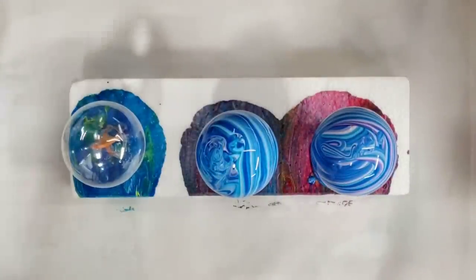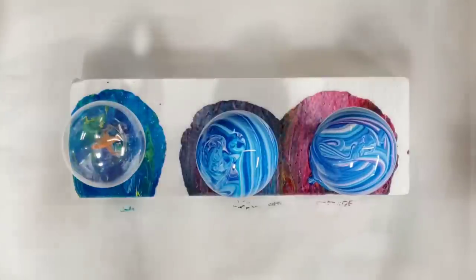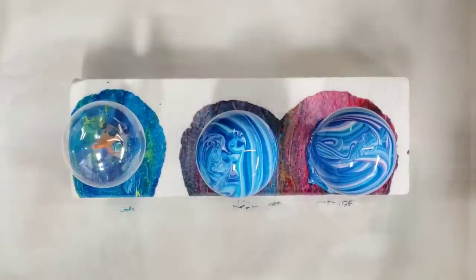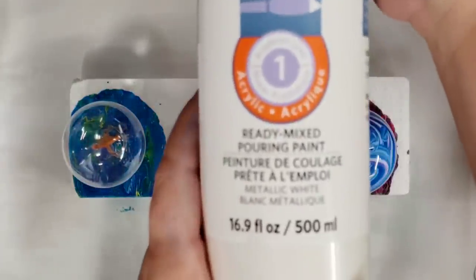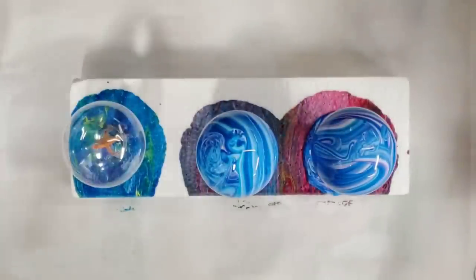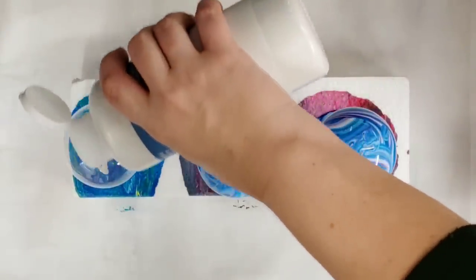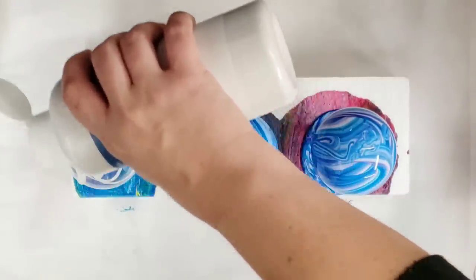This one I'm going to do as a clean pour, so I'm going to pour the colors on there one at a time. I'm going to use the same colors so we can see a clear difference. Oh my goodness — I just realized something. I just bought a new white and I realized it's actually the metallic white, not the regular white. Whoops! So this last one is going to get some metallic white. Same procedure, except you pour one color on at a time.